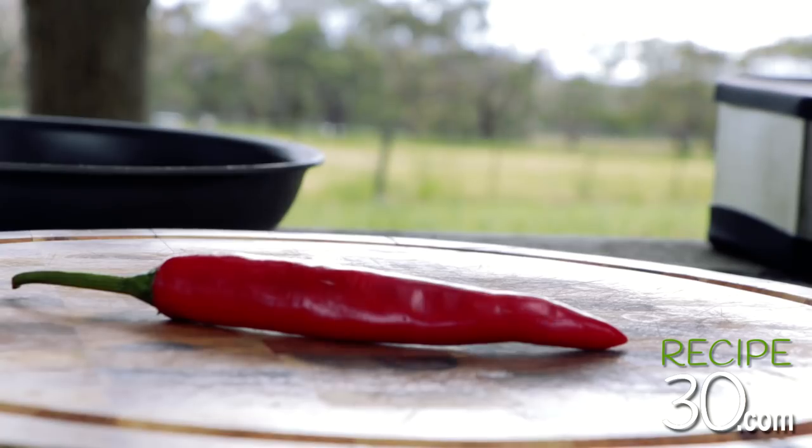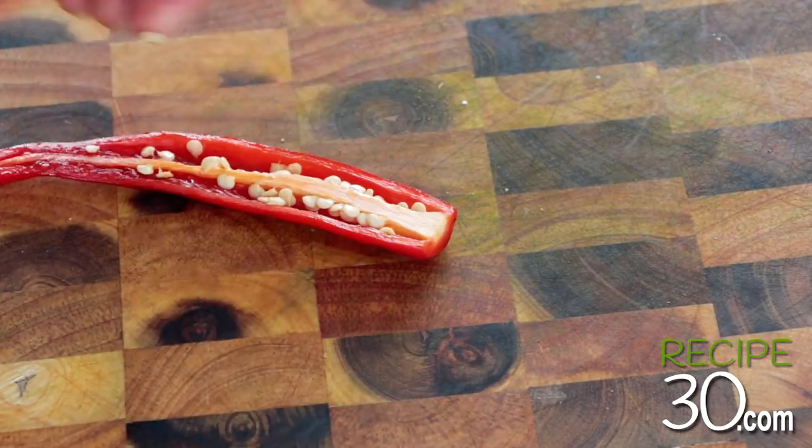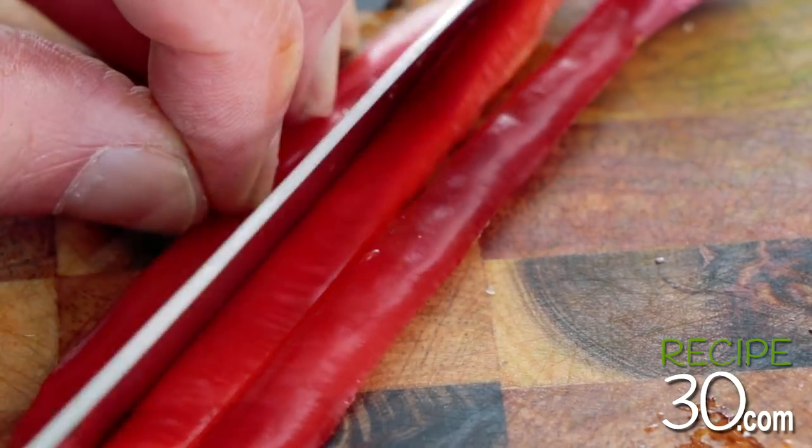Chilli — remove the seeds and chop finely.